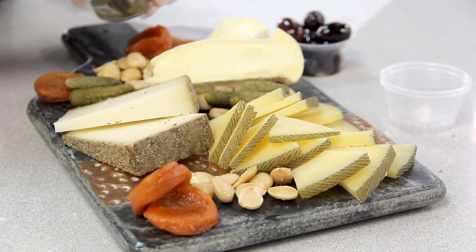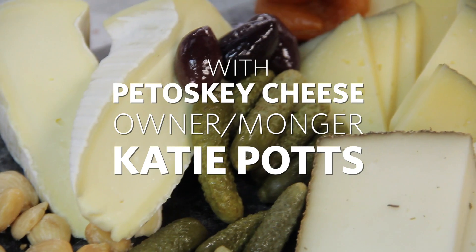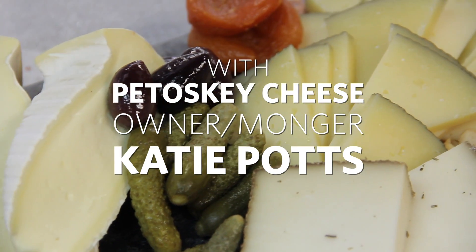We are going to build an approachable cheese plate today. We're going to focus on taste, color, and texture. Those are the three things we're going to keep in mind as we're building this today.